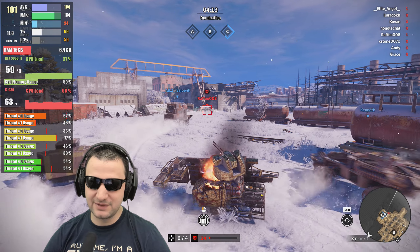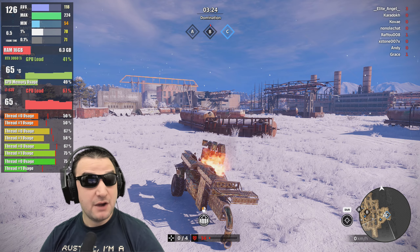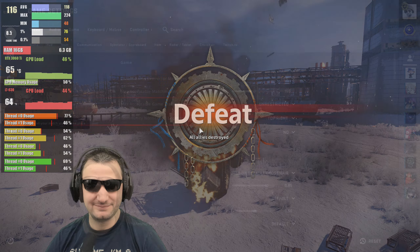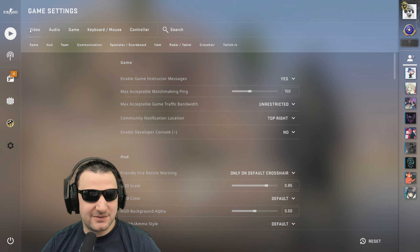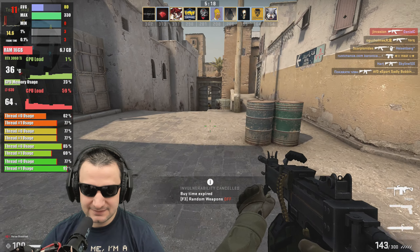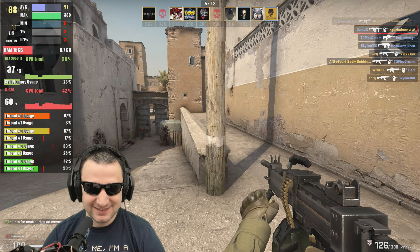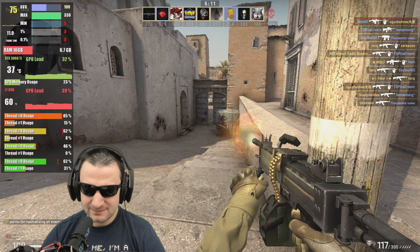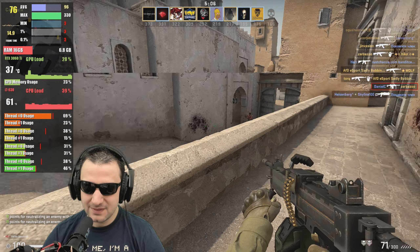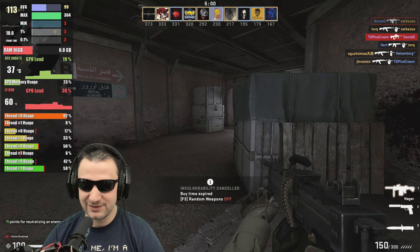54 fps minimal — I appreciate the performance. Let's try CS:GO. This is going to be interesting to see this game on a system like this. The level of spikes is real in this one. Oh my god, the minimals and one percent are horrible.